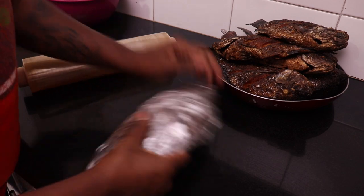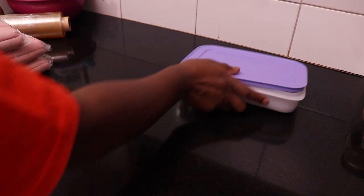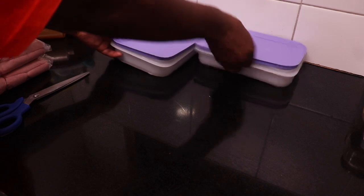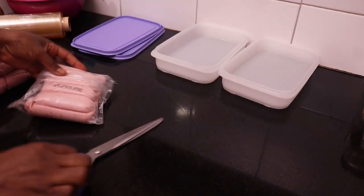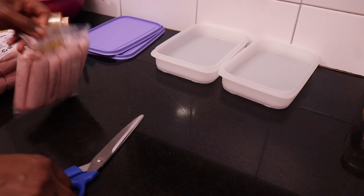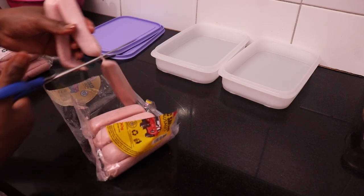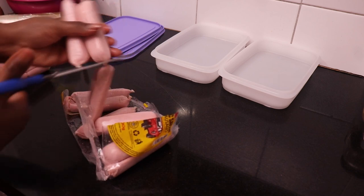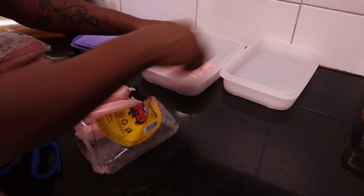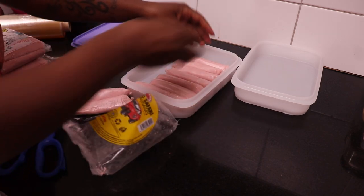Next I also separate sausages for the month and put them in Tupperware containers. Even though they look crowded, it's super easy to remove them — we just take the container from the freezer, let it sit out for a few minutes, then shake it and the sausages become loose so we can pick the number we want. The ones that don't fit in the containers I wrap with cling film according to how many we eat.